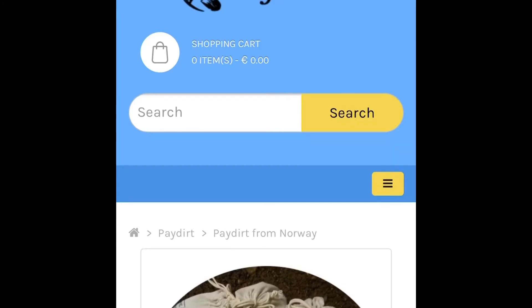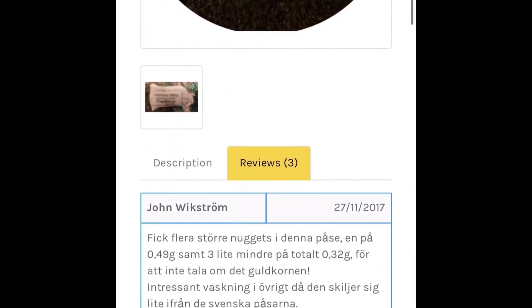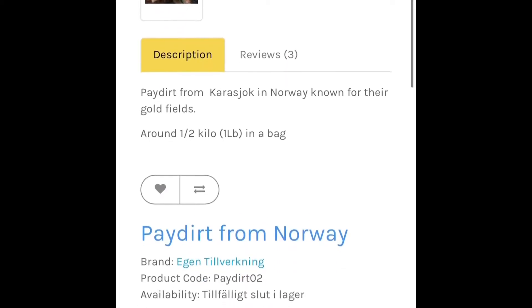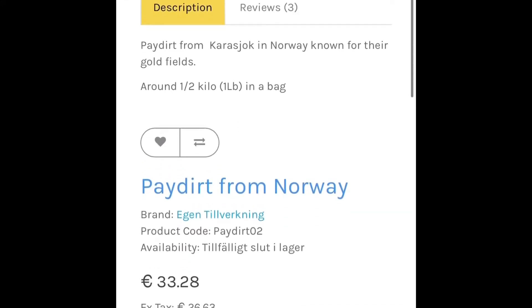Hello everyone, welcome back to my channel. Today I have an awesome video for you guys — it's paydirt from Europe, Sweden to be exact. Well, the website is from Sweden; I ordered the paydirt from Norway. As you can see, the description is very minimal. It's paydirt from a town in Norway that is known for the gold fields, and you get half a kilo or one pound of paydirt in a bag.